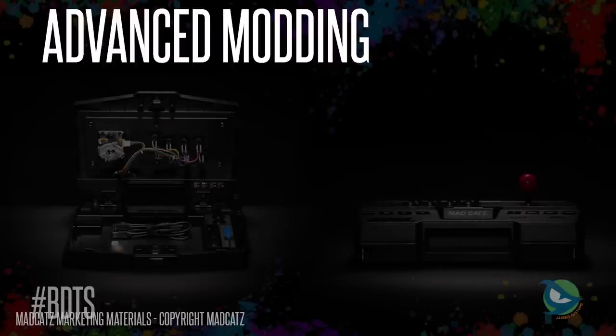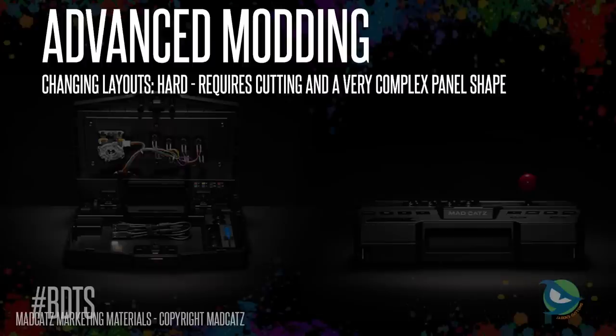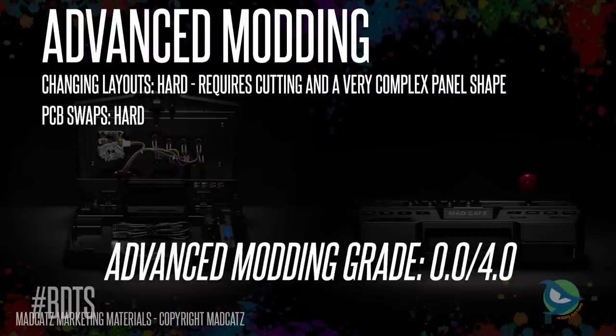For advanced modability: changing layouts is hard and requires extensive cutting of materials that could destroy the case. Swapping the PCB is also very hard due to tight integration with the case and the tedious work to design a custom PCB or tap into signals and dual-mod the stock PCB. For this, I have to give this thing a zero. The T3 fails hard at anything beyond basic modding, and unlike the TE and TE2, the T3 is just not going to have a long lifespan supported by aftermarket parts and mod kits. We're not going to look fondly back on this stick in five to ten years.